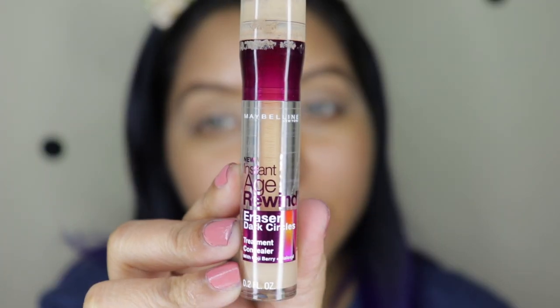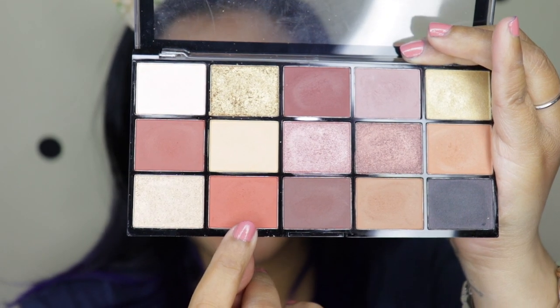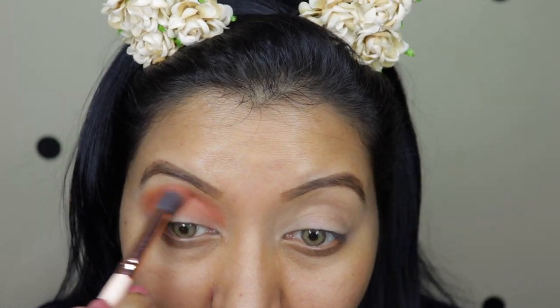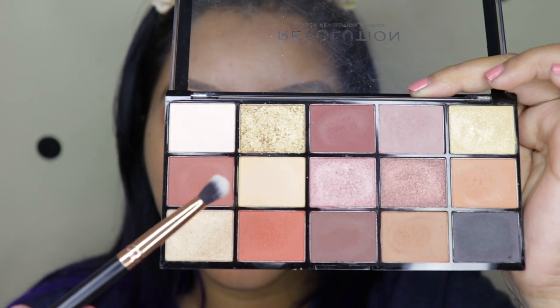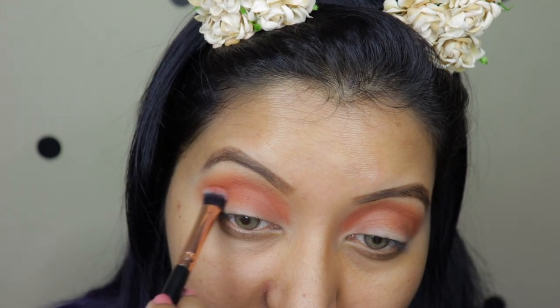I'm using the Maybelline Age Rewind to set my eyelids, but not using any loose powder because I want the colors to pop. For the first shade I'm taking color number 12 in a nice fluffy brush, concentrating it only on the crease and above. For the next brown color I'm going with shade number 6 in a packing brush, lightly going over the crease just to warm it up a bit.